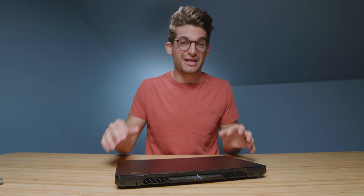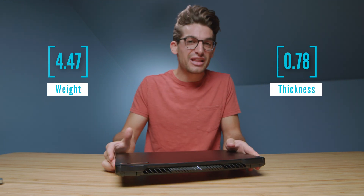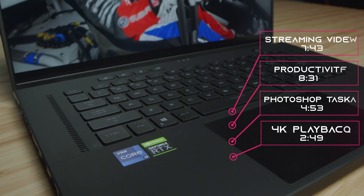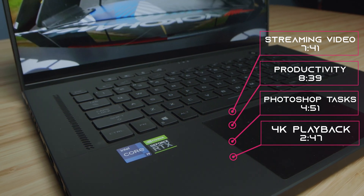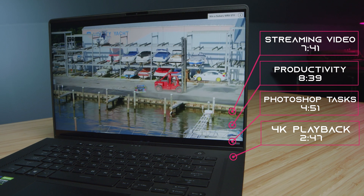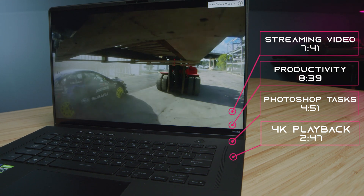For a 16-inch laptop, I'm surprised how on-the-go this laptop is. It's fairly thin and light, and regarding battery life, I'm really impressed. You can see the battery life results on screen now. To run the Photoshop battery life test, I took the Puget Systems benchmark and ran it on repeat until the battery went dead. For Premiere Pro, I took a 4K project and ran it on loop until the battery went dead.